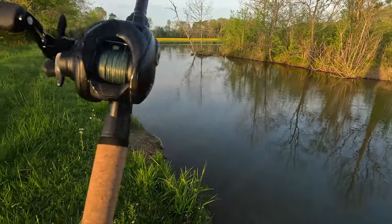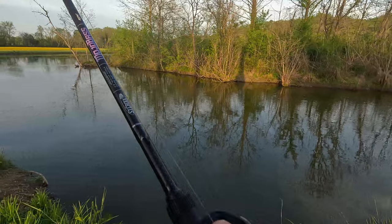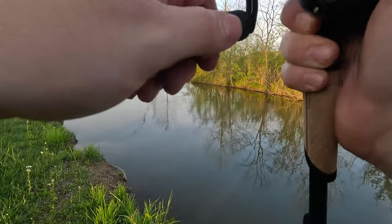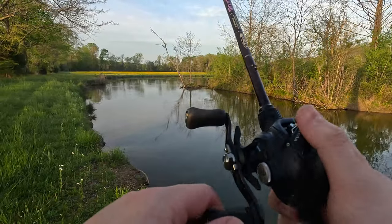I've been searching for a casting setup — not really a BFS, but something maybe a little more versatile where I can definitely do more finesse stuff with it. I'm getting hit right there — something I can do more finesse work with.